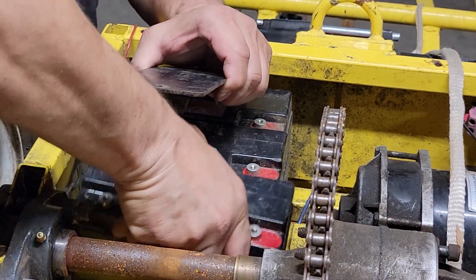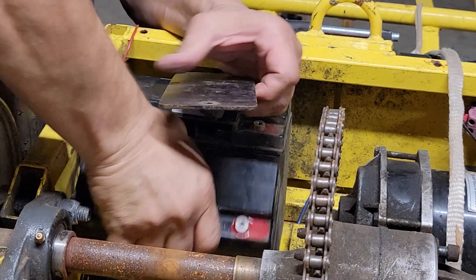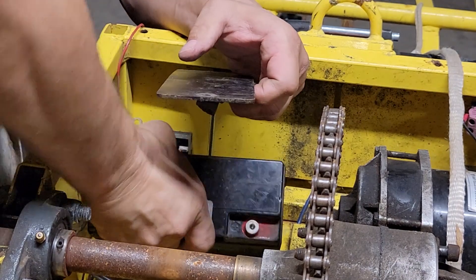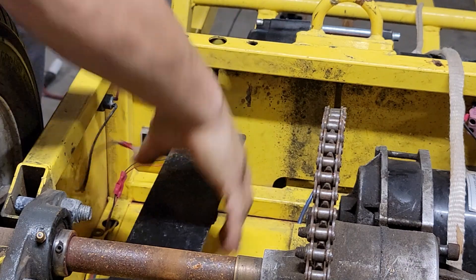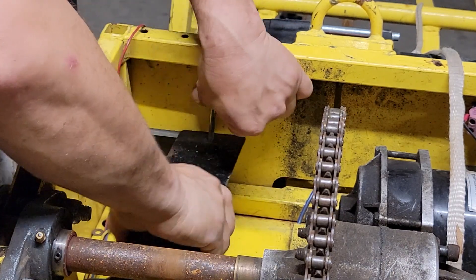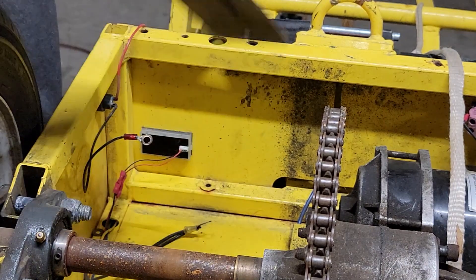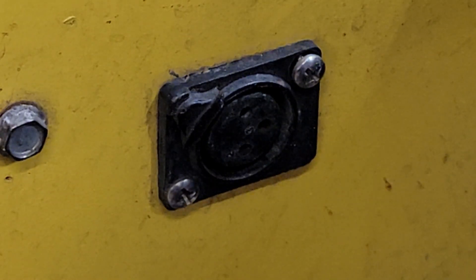Just start pulling batteries out from the back, and then you'll be able to get better access to complete removing the bolt. Next, we're going to change out the charge port with the new one included in your kit to simplify the connection to the new battery.